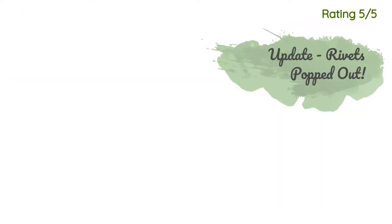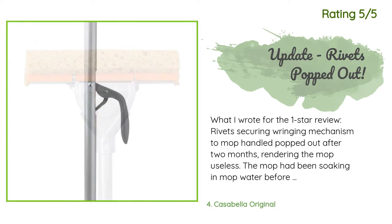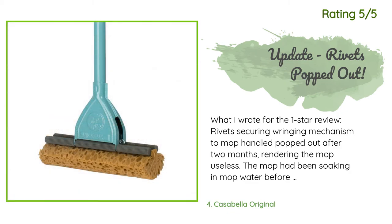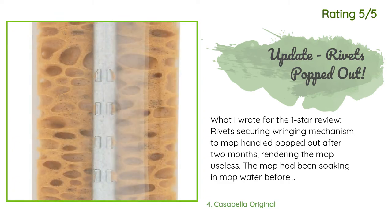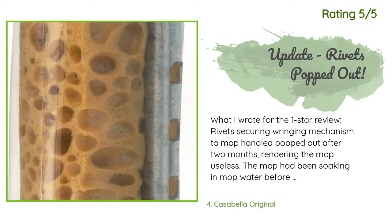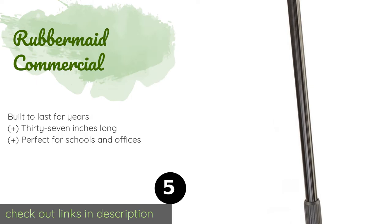Another customer said in a one-star review: The rivets securing the wringing mechanism to the mop handle popped out after two months, rendering the mop useless. The mop had been soaking in mop water before I tried to wring it out, so it was not too stiff. Very disappointed, because while it was in one piece I loved it. I'm looking for a machine screw and nut to replace the rivet. For the revised five-star review: I sent a note to info@casabella.com regarding my issue.